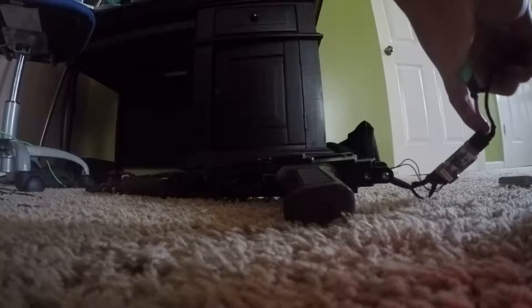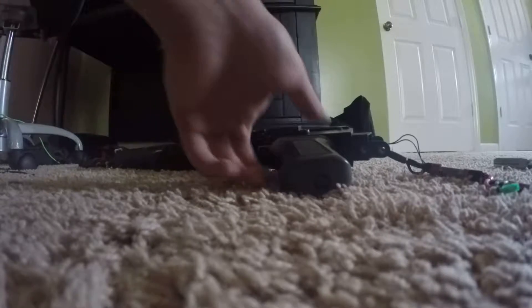Hey guys, so today I'm going to be showing you an update of my AK. I just put a Lonex gearbox shell in here because the other one I had was messed up — I shaved down too much on the bushings. I got the Lonex gearbox shell and had to order the Lonex motor cage along with it. It kind of sucks, but it's alright.